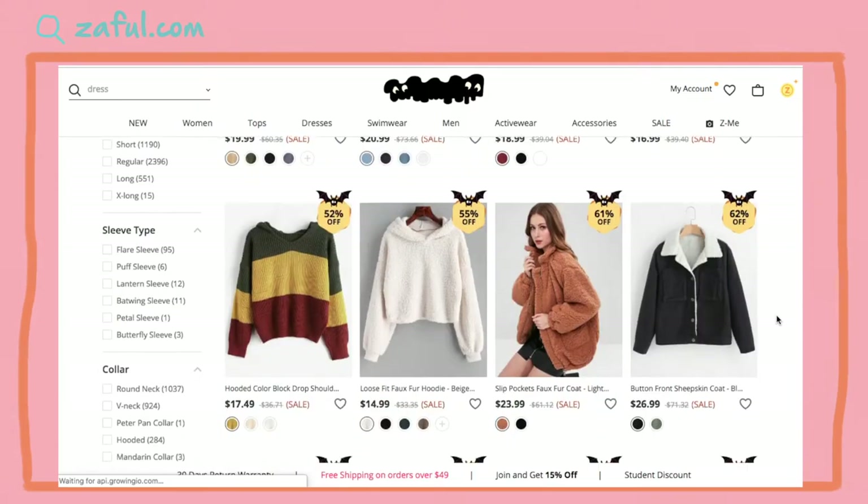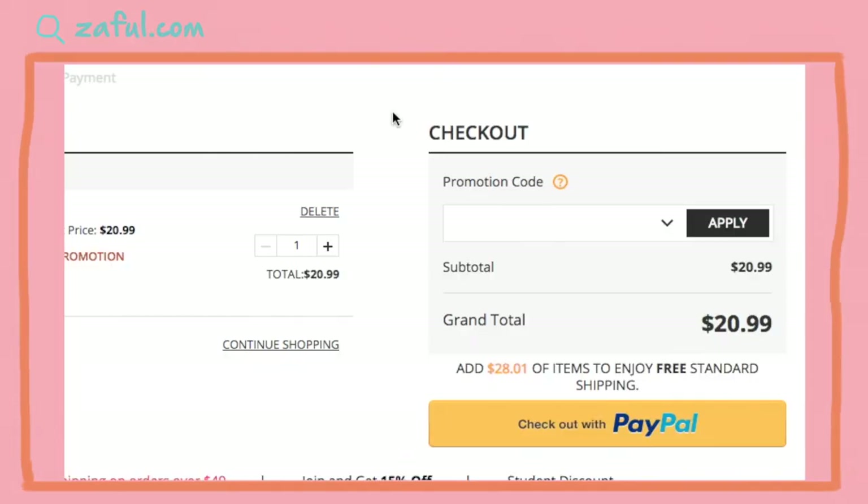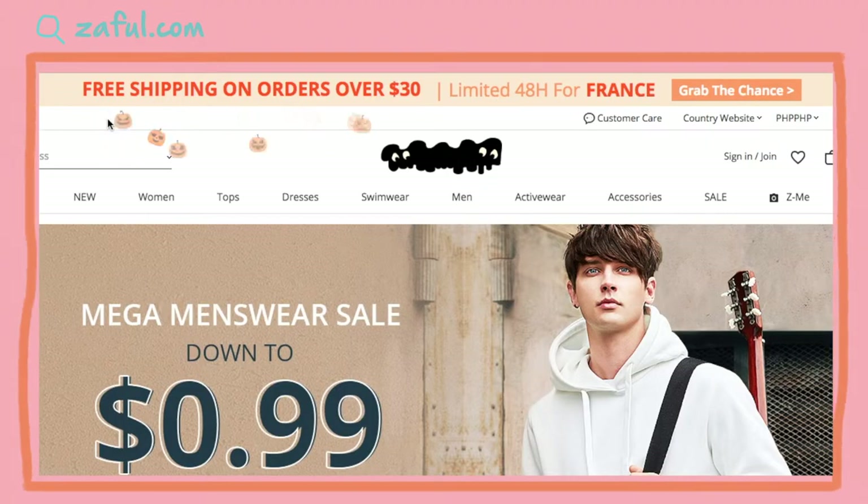So let's talk about the process first. You go to the site, check out whatever you want to purchase, add them to cart, and check out. Upon checkout, you will be asked for a promotion code. What's good about Zaful is that they offer sometimes free shipping worldwide, or if you buy two or three items, you will get a specific discount for that.